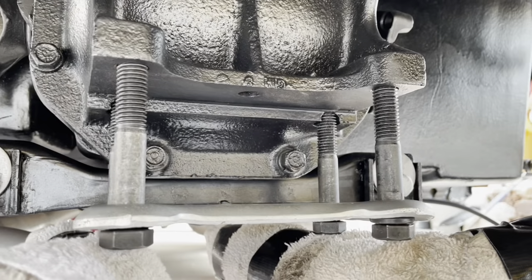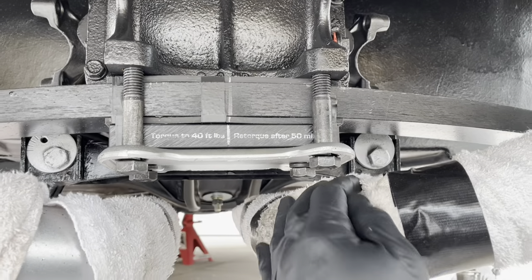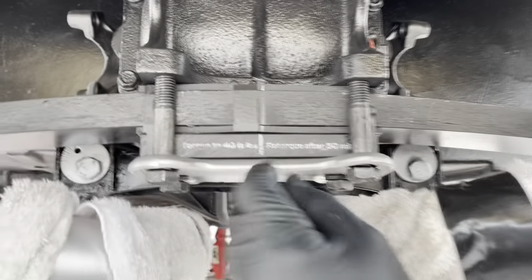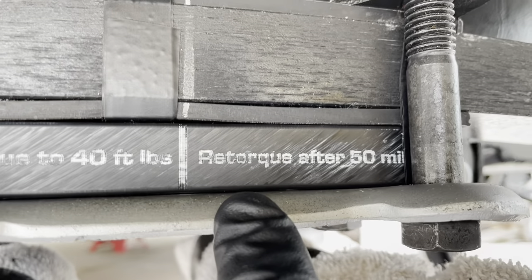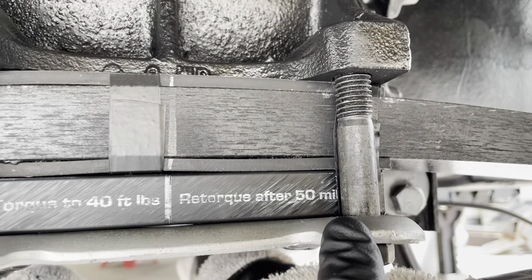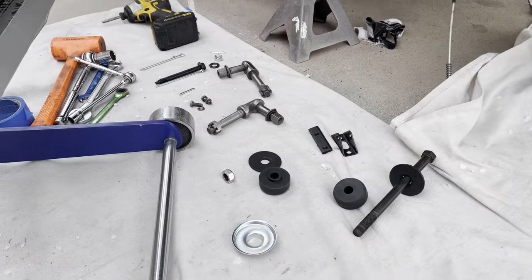Put the bolts in first with the plate so you can move it, then slide the spring in. Success! This is just lightly tightened to the point where it started to contact the lock washers. The torque spec says 40 foot-pounds, then re-torque after 50 miles — I'll check the Van Steel website. Leaf spring is in and now I can move on to the trailing arms.